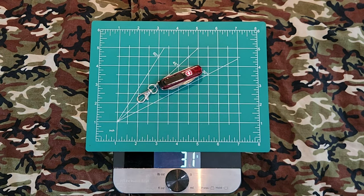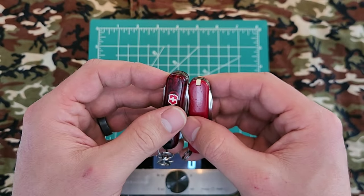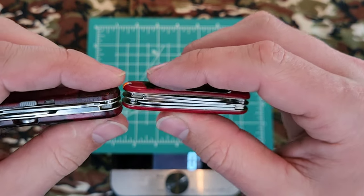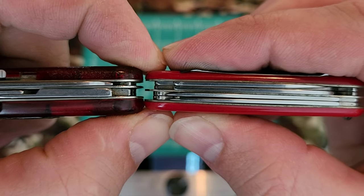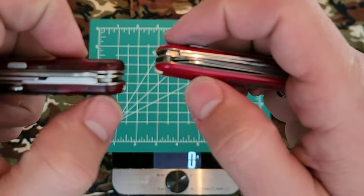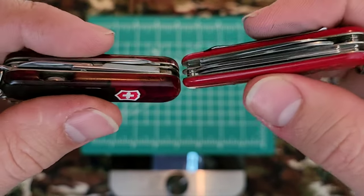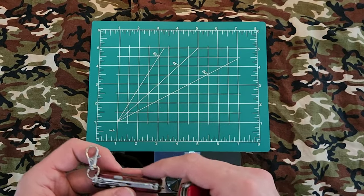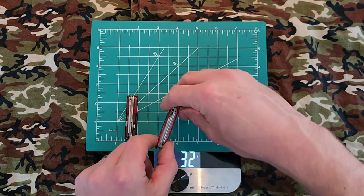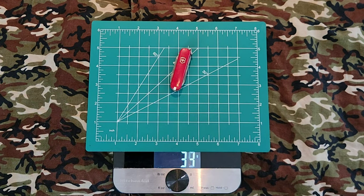The Midnight Manager is 31 grams — very similar in weight to the gen one Mini Champ. The Midnight Manager has the pen and flashlight in the scales versus tweezers and toothpick on the gen one, but as far as the metal layering goes it's very nearly the same. Lining them up, the Midnight Manager is just a hair thicker due to the scales, while their lengths are the same. The first gen Mini Champ is going to be just a hair thinner.